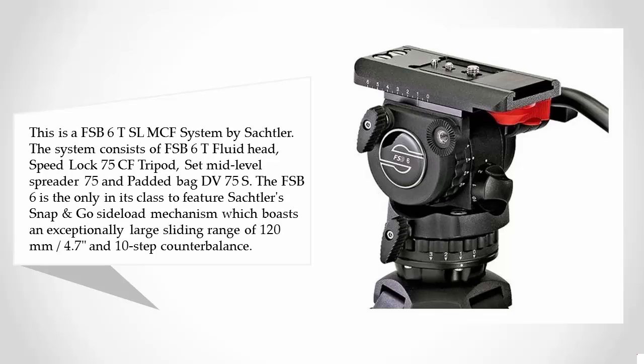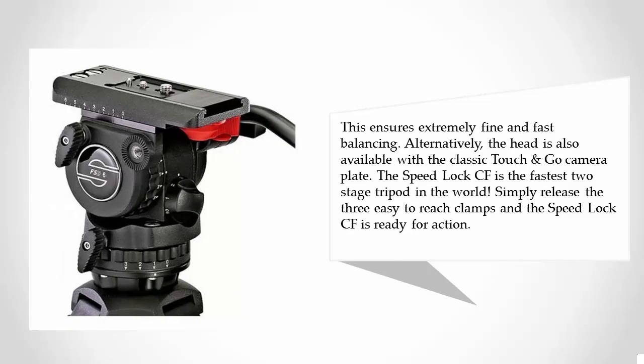It boasts an exceptionally large sliding range of 120 millimeters (4.7 inches) and 10-step counterbalance, ensuring extremely fine and fast balancing. Alternatively, the head is also available with the classic Touch and Go camera plate. The Speed Lock CF is the fastest two-stage tripod in the world — simply release the three easy-to-reach clamps and the Speed Lock CF is ready for action.